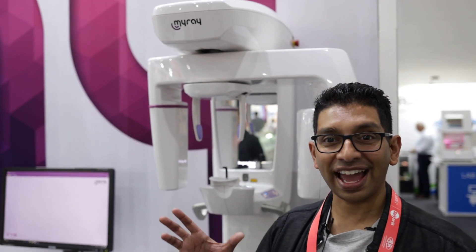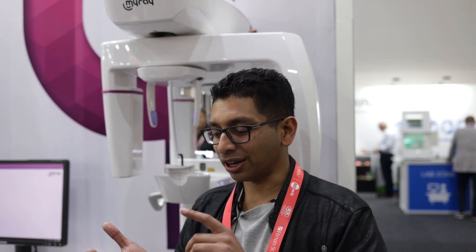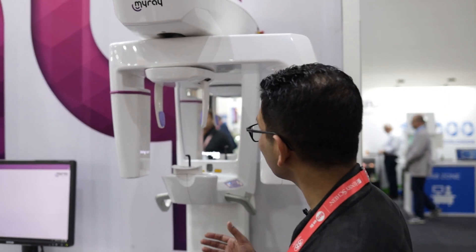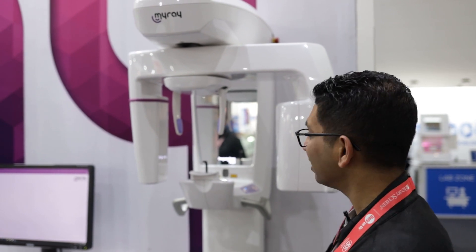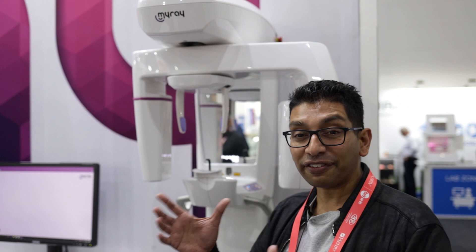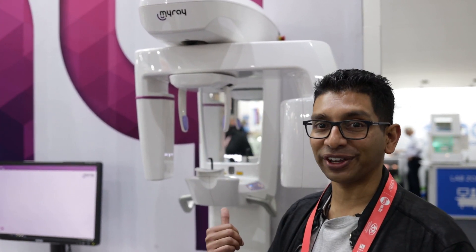The 2D machine is about $25,000 and the 3D is about $60,000. The volume it does is 13 by 11, which is plenty for implants and wisdom teeth. The great thing about it is look at how tiny it is — if you have a wall in your surgery you can mount this thing on there and take 3D scans wherever you'd like. So if you've got a surgery that's not very big, the Hyperion X5 might be the one for you.